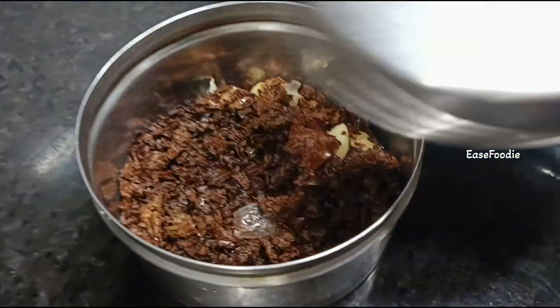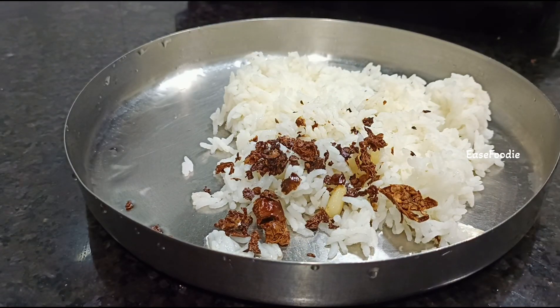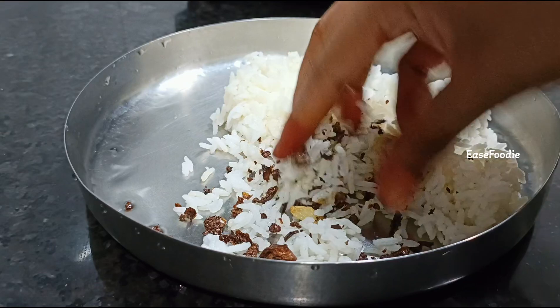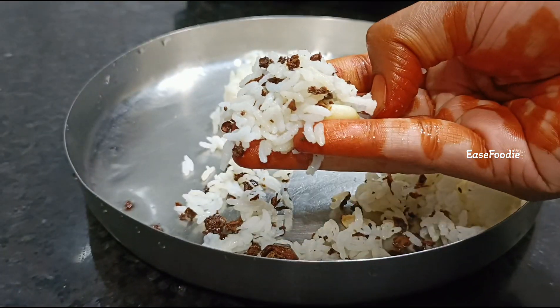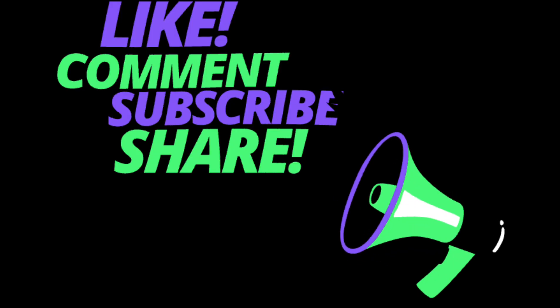We will store it in an airtight container. We will add the crisp for about 2 weeks.